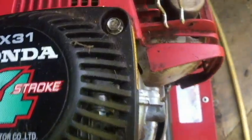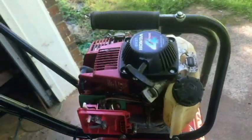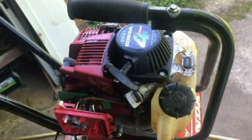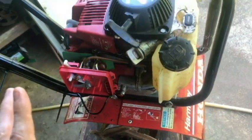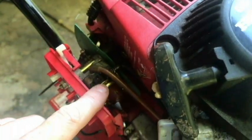Today I have a Honda Harmony FG100. This is the GX31 four-stroke rototiller cultivator mini tiller. I wanted to get this started — it hasn't been started in at least three or four years. It has some issues but it did start and run pretty well. The issues have to do with the tines and the transmission, so I'm not really concerned about that. Right now I just want to get this started, and the primer bulb is cracked, so I want to try to replace that.